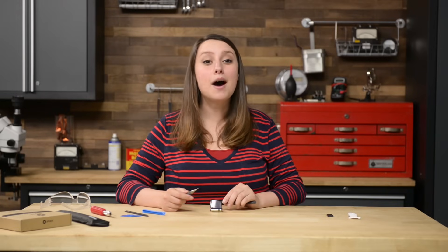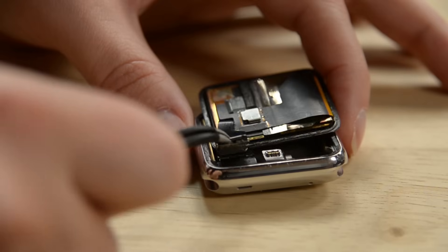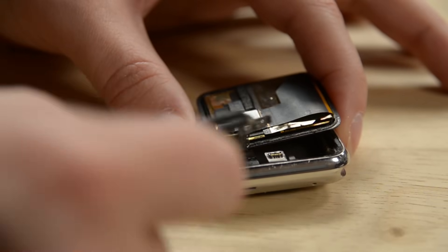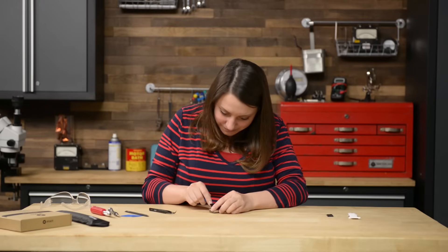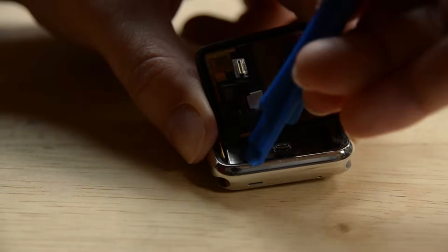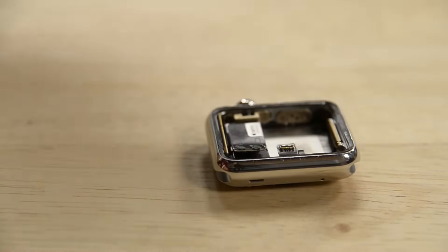The last step before you can disconnect the screen is sliding out the metal tab that fits into the slot of the lower bracket. To do that, grab the upper bracket with your tweezers and slide it towards the top of the watch to disengage the tab and free the bracket. Now we can see those cables and disconnect them with our opening tool. Finally, lift the display from the watch.